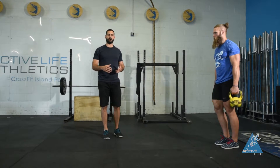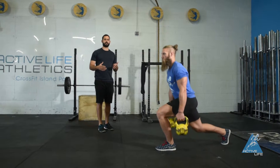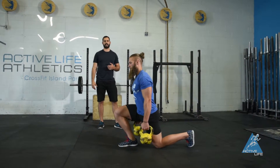This is a kettlebell walking lunge with a pause at 90 degrees. Jared is going to take a nice walking lunge step. As he comes up, he's going to bring his leg to 90 degrees, pausing for three seconds before taking his next step with the next leg.